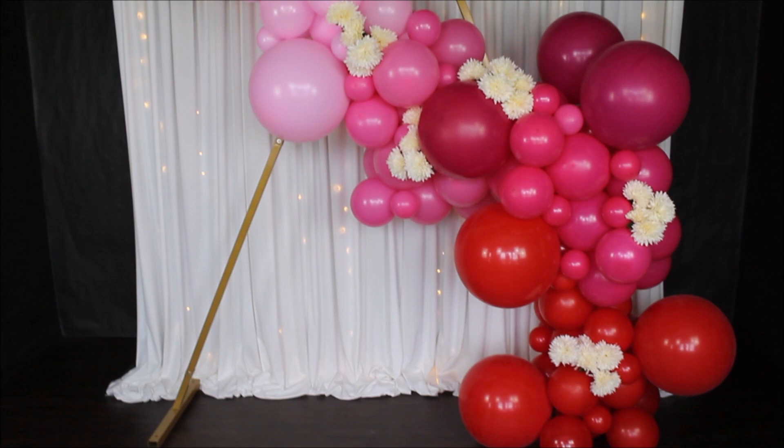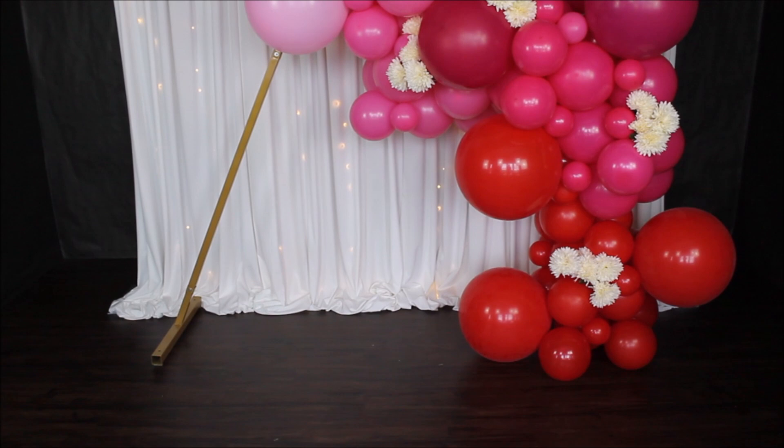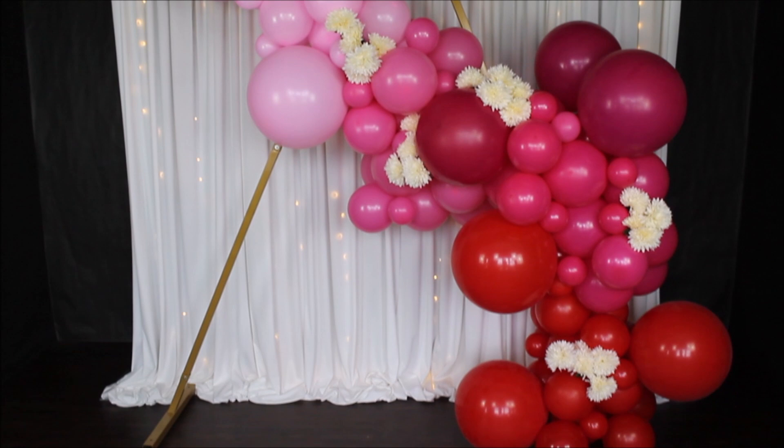I totally forgot to mention that I didn't use those plastic balloon stands that were included in this kit — I decided to create one beautiful garland without them. But you can absolutely include those in your setup. I've already reviewed other kits from The Party Incorporation and will link one of those videos in the description so you can see how I set up those plastic stands and what they can be used for.